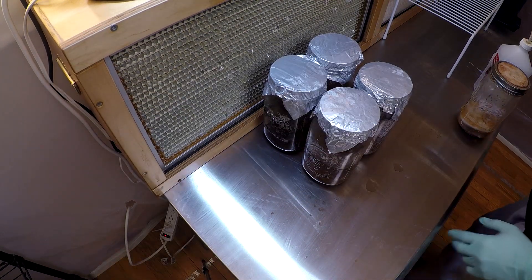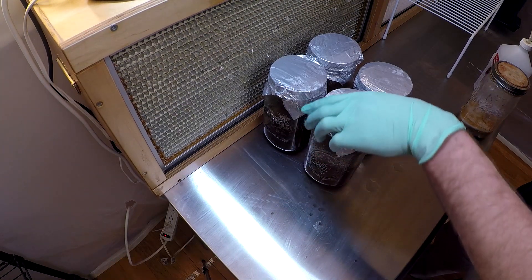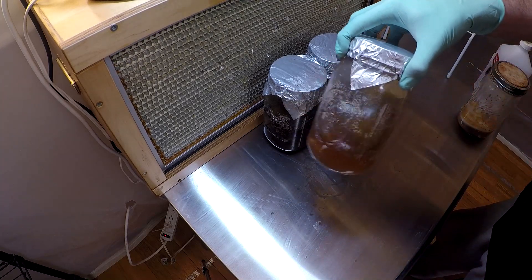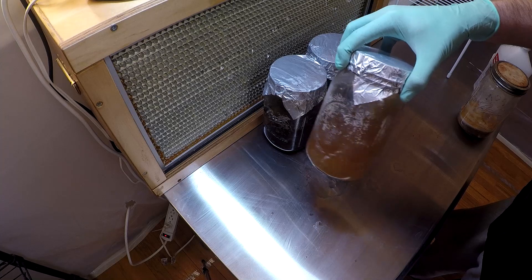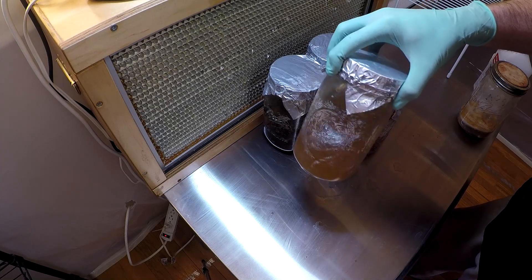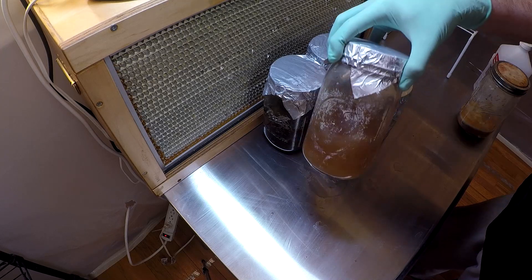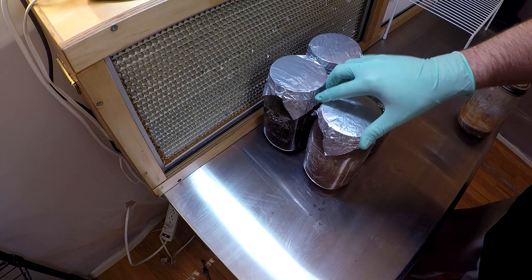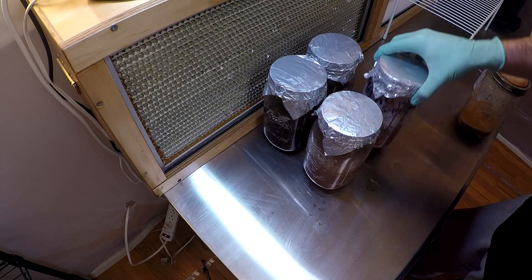We're now ready to inoculate these jars of liquid culture. You can see that the liquid inside has colored a bit with a slight caramelization. If I swirl it around, you can see that the yeast that settled to the bottom kind of mixes up, but we don't need to swirl that yet.